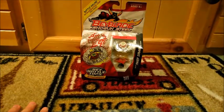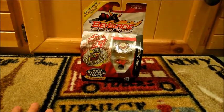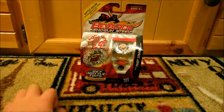Hey guys, ExtremelyRathery here, and today we're going to unbox Thief Zirago Wing Attack 130 HF.